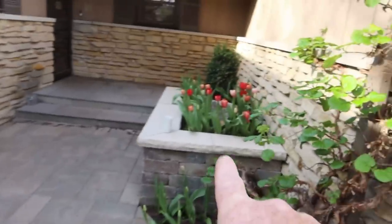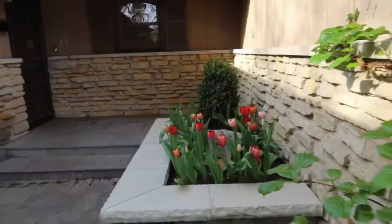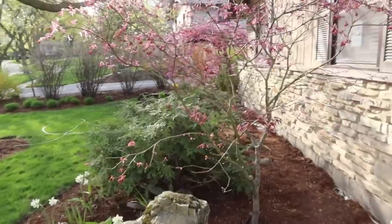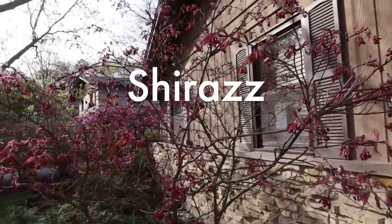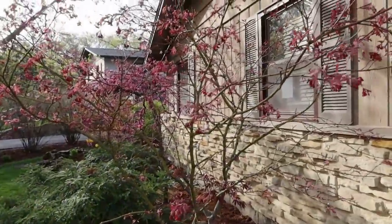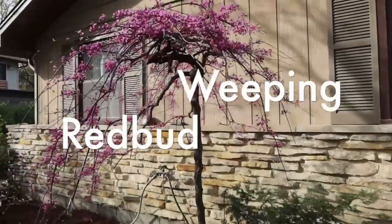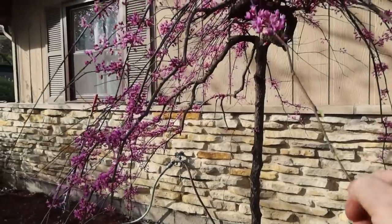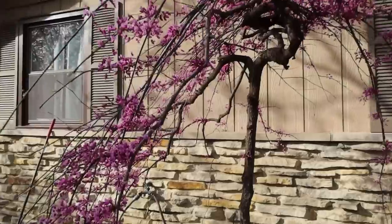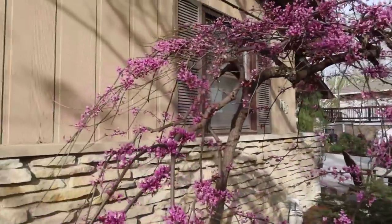We've got some daffodils and tulips here — you can see all the tulips coming up. This is another really cool Japanese maple called Shiraz. It gets a little taller but won't get nearly as big as a Bloodgood Japanese maple, and it has more of a pink variegated leaf, which is really cool. You can also see a weeping redbud flowering back over here. Some landscapers call them dead buds because they don't have a lot of success growing them, but I have three in my yard doing really well. What I like about redbuds is the flower holds on much longer than a magnolia or pear tree.